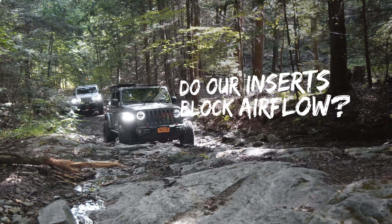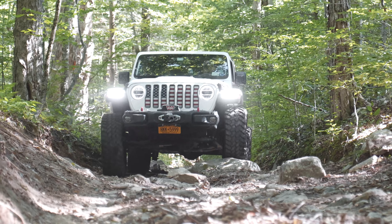Airflow is never a concern with Under The Sun inserts. Our aluminum inserts are uniquely designed with hundreds of small perforations to allow plenty of air to flow through. We've tested it across thousands of miles of driving in the hottest summer conditions with no overheating.